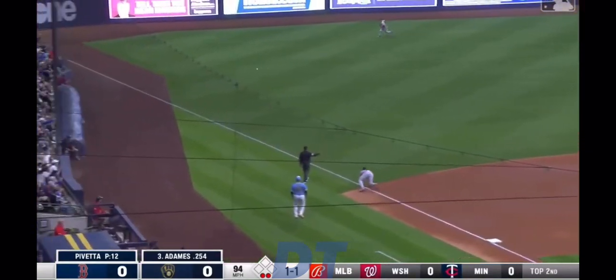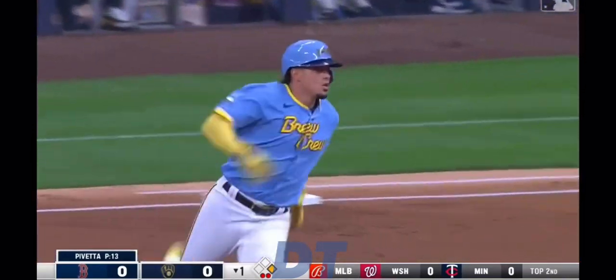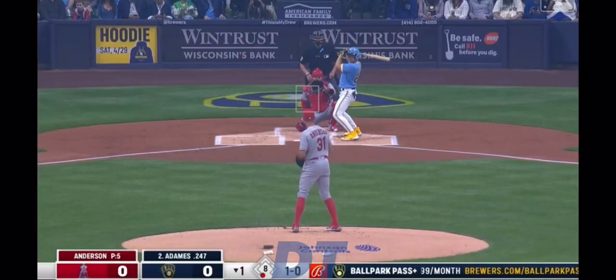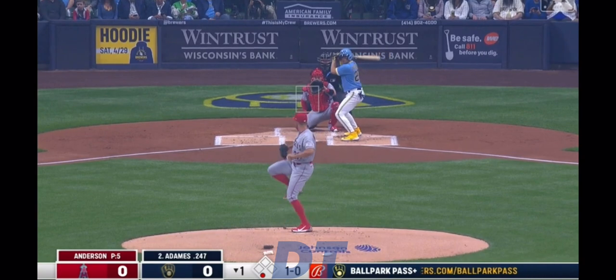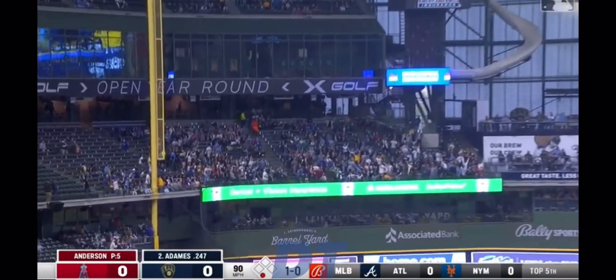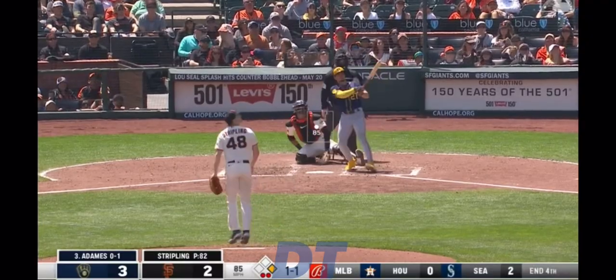A ground ball sharply hit — extra bases for Willie Adamas! Devers got a glove on it, but Adamas into second base for the two-out double. Yeah, mistake with a fastball. Here's the one one, and Adamas.